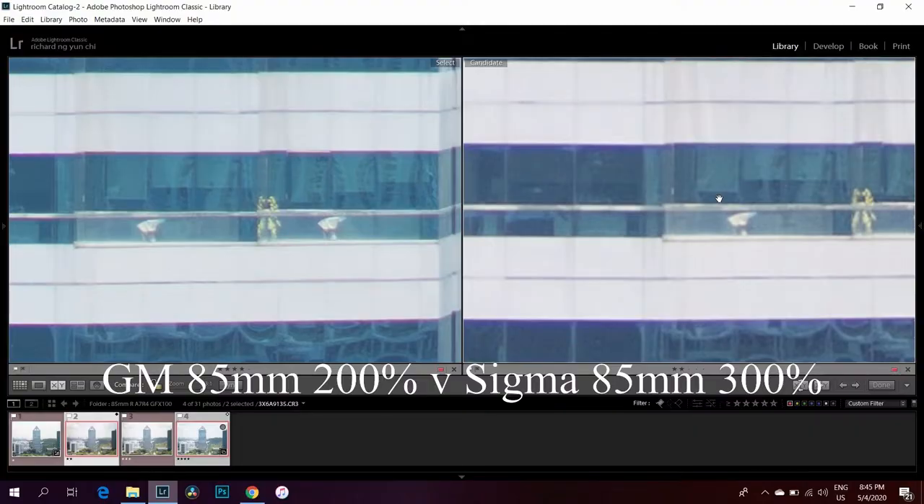The last thing to show for center sharpness is Sony versus Sigma. They are very similar in terms of sharpness and in terms of CA. I believe that if the Sigma were mounted on a high megapixel body, it would provide very similar performance to the GM 85. Most reviews say the Sigma is slightly sharper, but I can't verify that here.